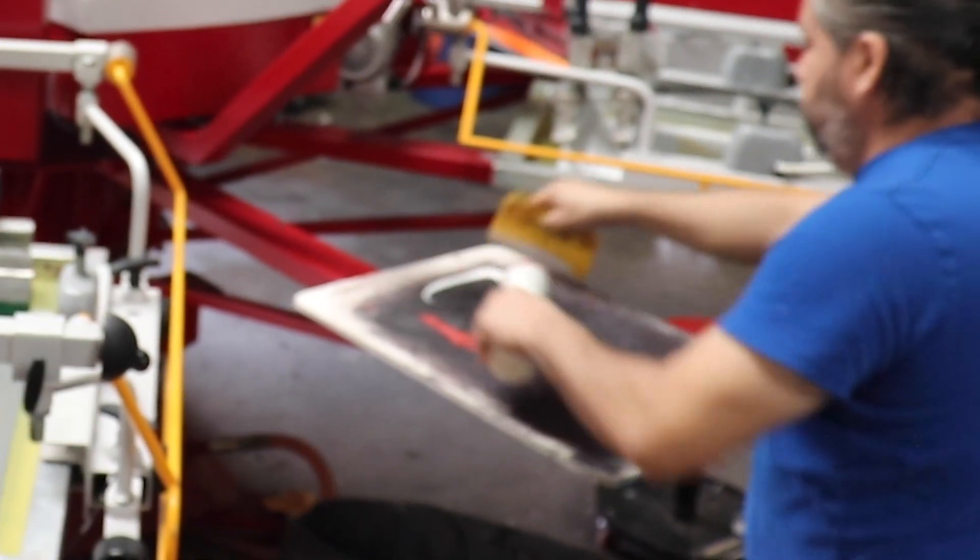Mario's putting down some press sauce and warming up the pallets. If you don't know what press sauce is, you should probably know — it's our own special sauce that we put on the pallets. Press sauce, brought to you by Mikey Designs.